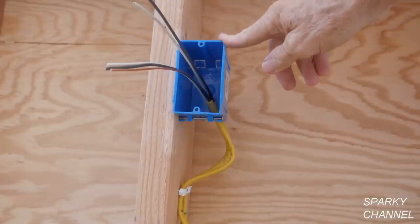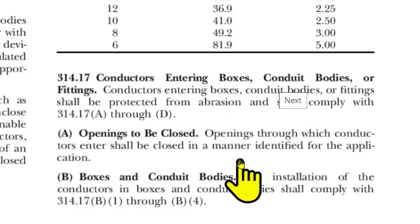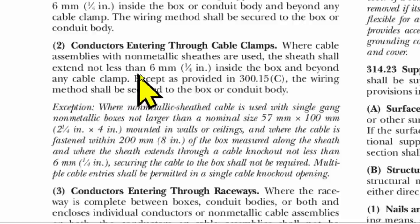So what do you think? Do you think we're meeting the code so far? Let's go check it out. Here we are at the 2020 NEC article 314.17, Conductors Entering Boxes, Conduit Bodies, or Fittings. Going down to section B2, Conductors Entering Through Cable Clamps: where cable assemblies with non-metallic sheaths are used, the sheath shall extend not less than 6 millimeters or a quarter of an inch inside the box and beyond any cable clamp. Our sheaths were extended about three quarters of an inch into the box, so we're good there.